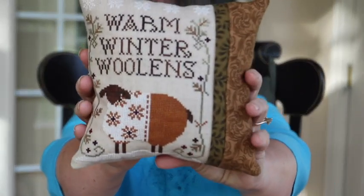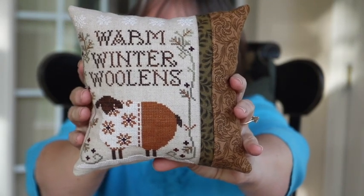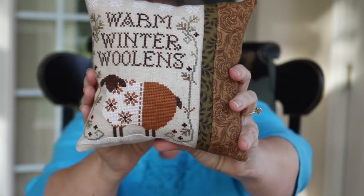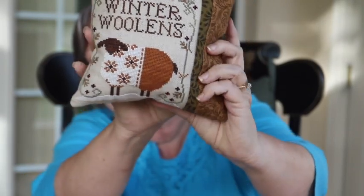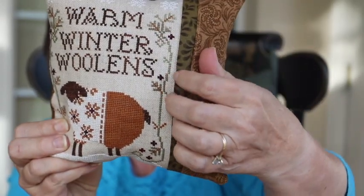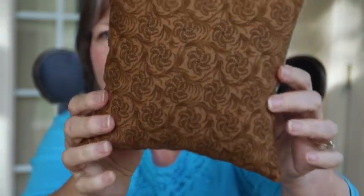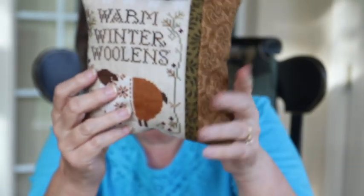The first thing I want to show you is a fully finished object. I'm still learning the stitching lingo. This is the Warm Winter Woolens. It's a pattern by Little House. And this was what got me back into stitching. I ordered this around Christmas time because I wanted my fiber room to have pictures of sheep in it. I put a flange on this right here, and this is just some fabric that I had.